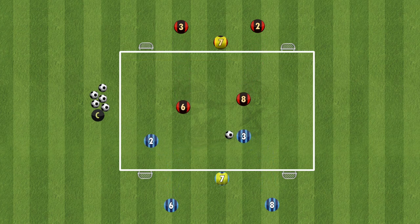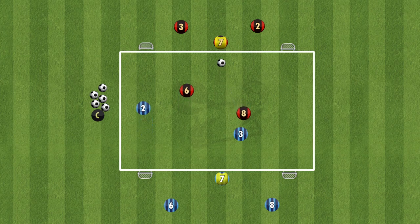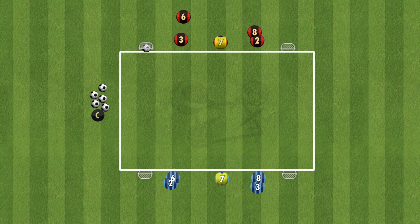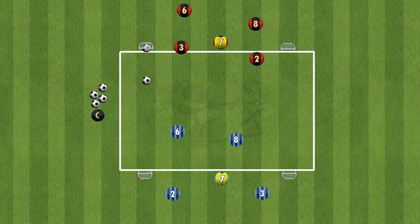The extra players, which we'll call the bouncers, are situated in the middle of the goals. Any team can pass to any bouncer, but the bouncer can only pass back to the team that originally played the ball to them. It's a 2v2 plus the 2, which means it's a 4 vs 2 when you're in possession of the ball.